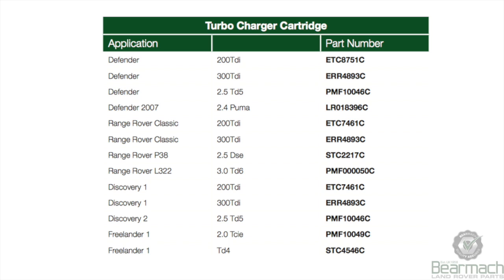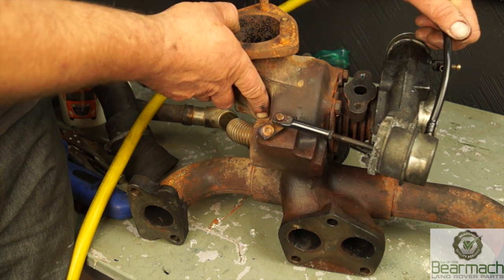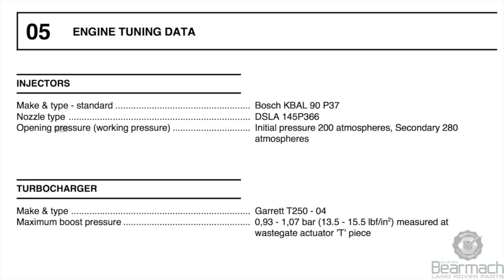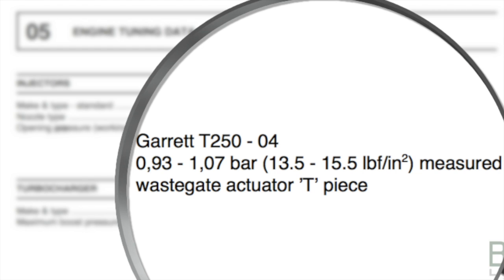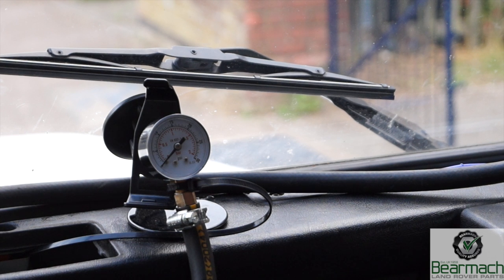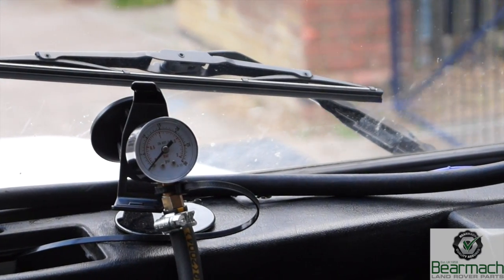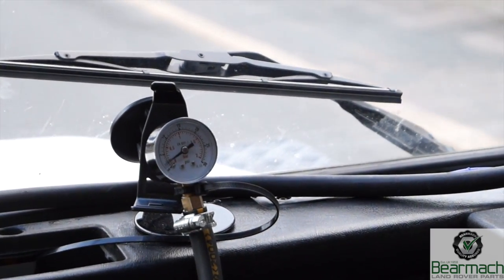There are a few different vehicle types this turbo cassette is available for. Ours is part number ERR4893C for the Defender 300 TDI, and it's available for quite a few different Land Rover vehicles. After testing this turbo, we're going to have to replace the rotary parts. Checking the 300 TDI workshop manual, it's a Garrett T2500. Maximum boost pressure is between 0.93 and 1.07 bar, measured at the wastegate actuator T-piece. For a gauge, you want one that reads 1 to 2 bar.